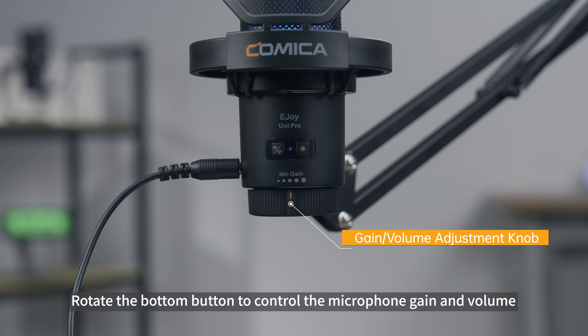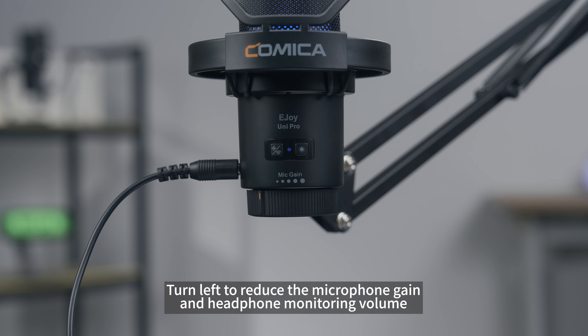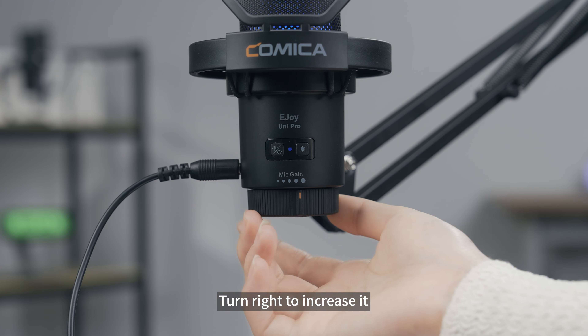Rotate the bottom knob to control the microphone gain and headphone monitoring volume. Turn left to reduce the gain and monitoring volume, and turn right to increase it.